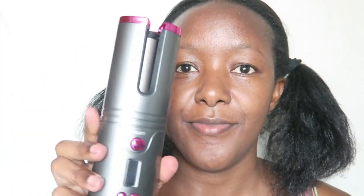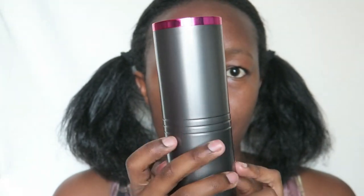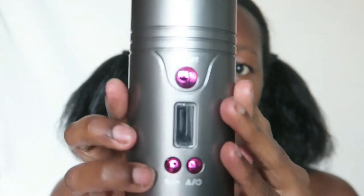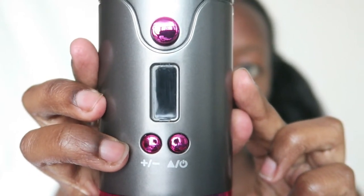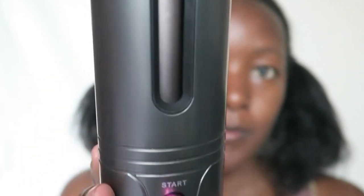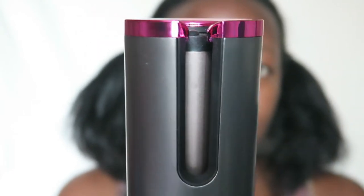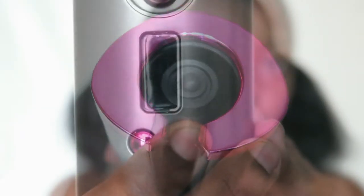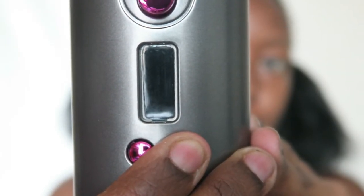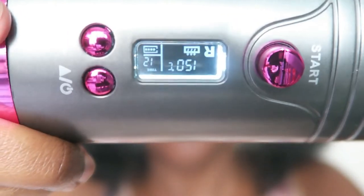The star of the show is this automatic curler — it's beautiful, gray and pinkish in color. It has three buttons and what looks like an LED or LCD screen. There's a start button and a bronze or brownish colored barrel inside — that's where all the magic is supposed to happen. You can easily turn on the screen; it takes about two seconds, and you can see a bunch of readings on it.